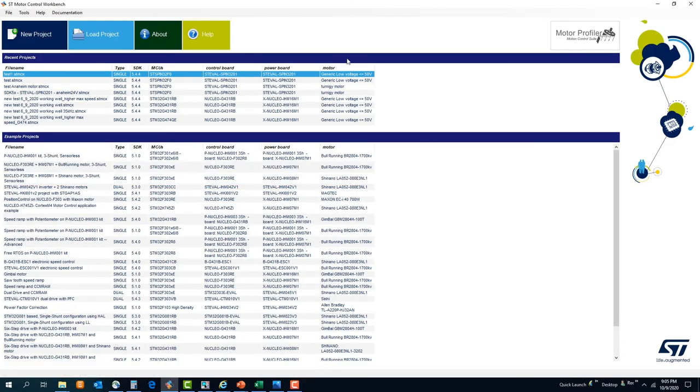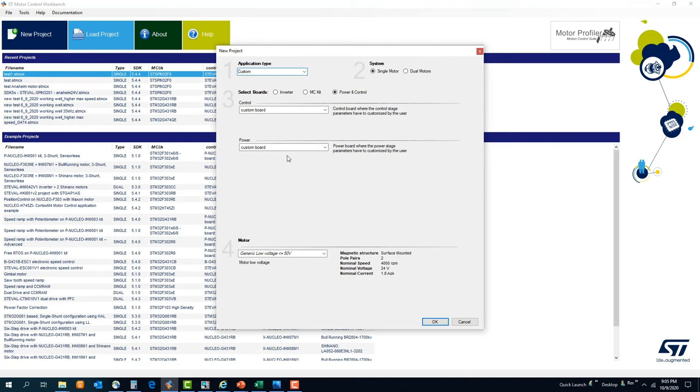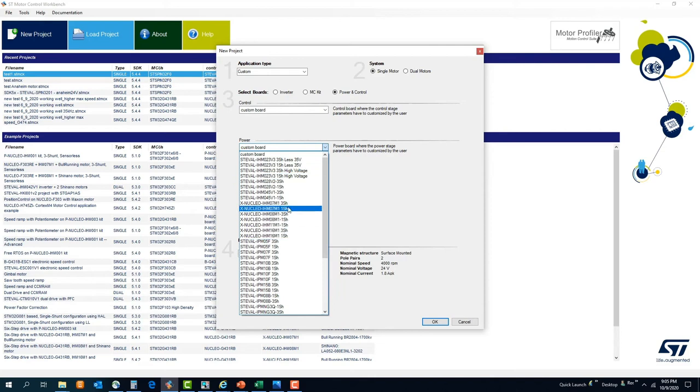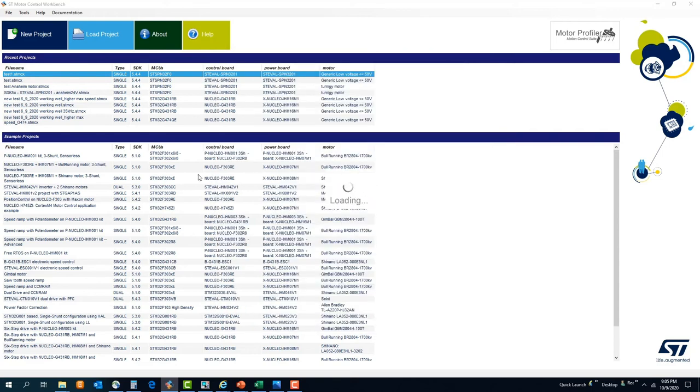Now we proceed with code generation using the motor control workbench. Starting from a new project, we can see that we have the option of selecting either a custom board for control and power, one of our Nucleo boards, or one of our expansion boards dedicated to motor control applications. The other option is to select a complete inverter board featuring both control and power stage. Among the featured boards you will find the STSPIN3201. We select it and click OK, and the motor control main page loads up.